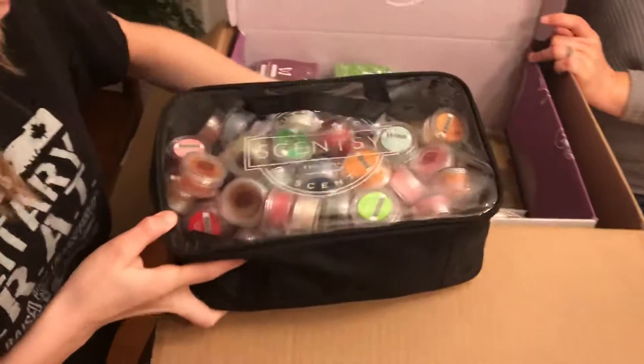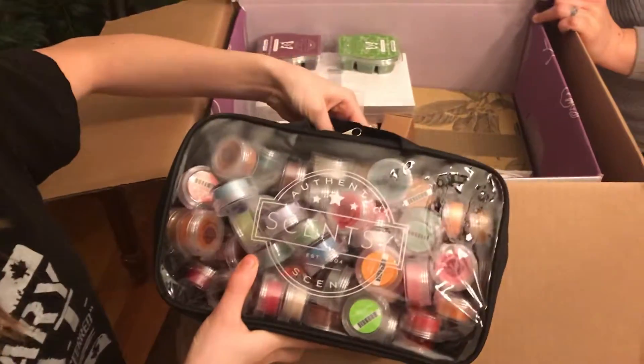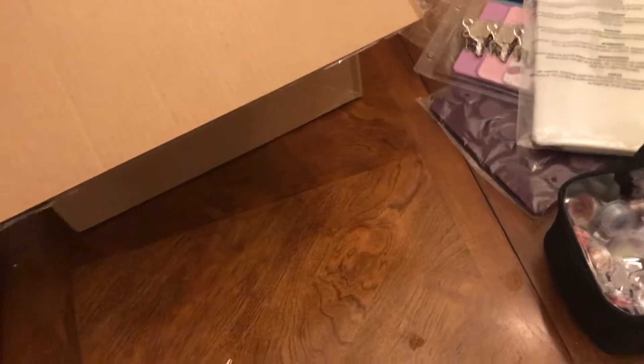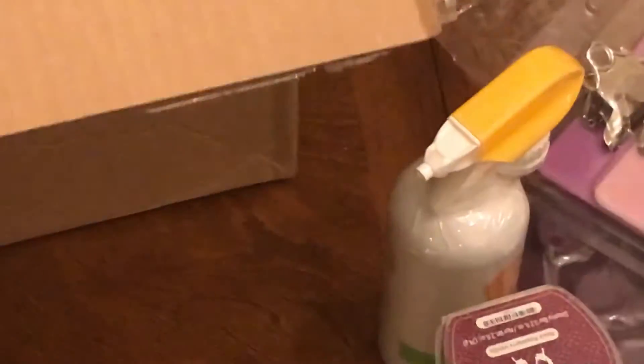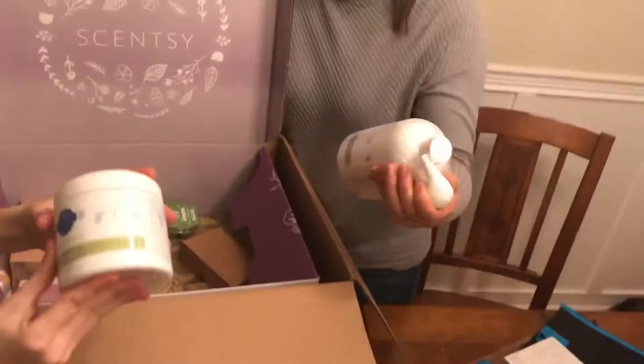Next up we have these beautiful Scentsy clipboards — those are so cool! When we do surveys or drawings at events, we can use these. We also got a bunch of bags for the Scentsy stuff — this is from the Scentsy home store. We have a wide variety of scents to look forward to.